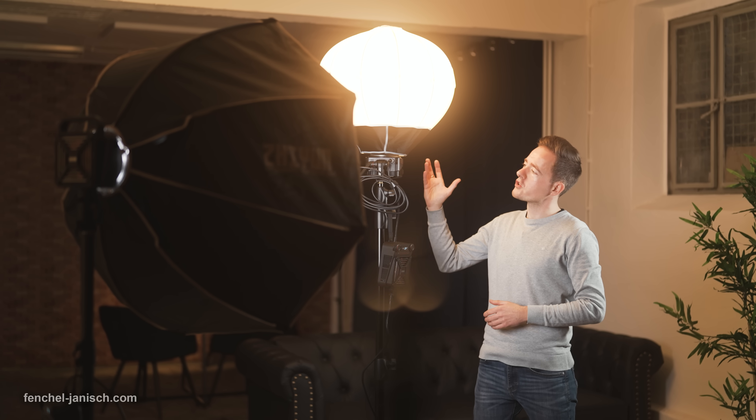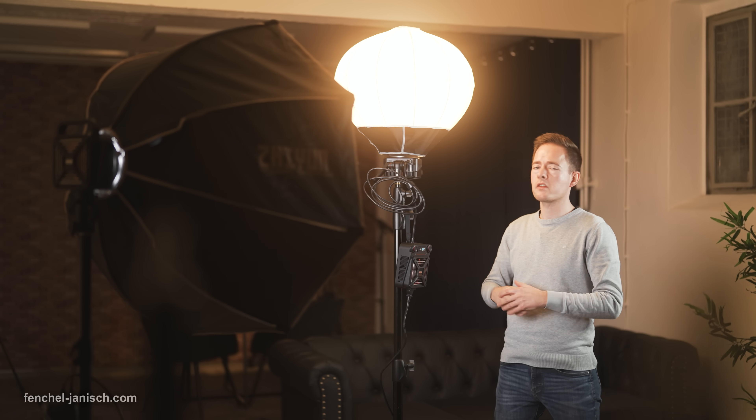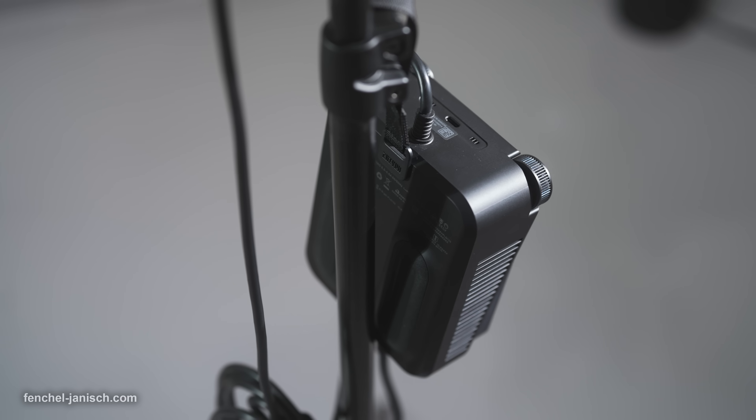Although this fixture always requires a wired power connection, this usually isn't an issue because both cables have a combined length of 7.5 meters, meaning it's possible to mount it somewhere high up, for example on a light stand.